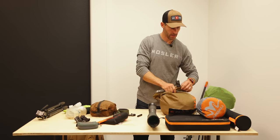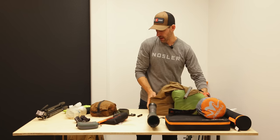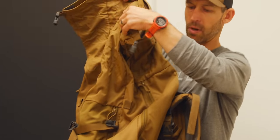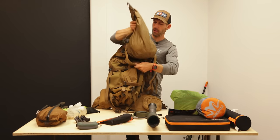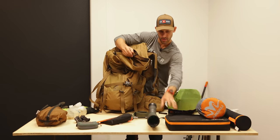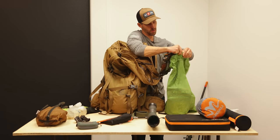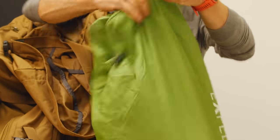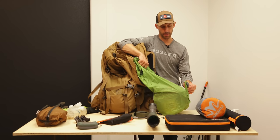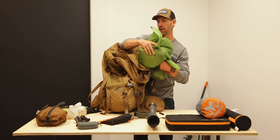Believe it or not, this is six full days worth of lunches, breakfasts, and dinners right here — that goes on the bottom of the bag. Also worth mentioning: this stuff sack doubles as a pump sack for my sleeping mattress, which is so much easier than blowing up the pad yourself. It doubles as a stuff sack, which is a really clever design.